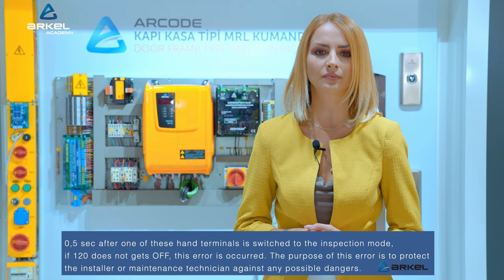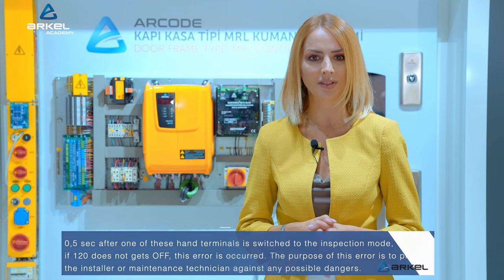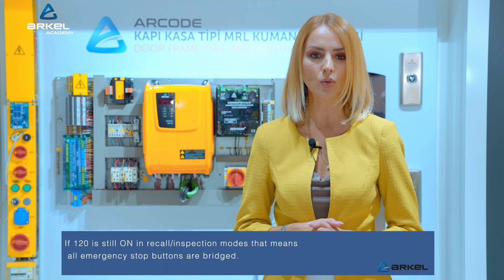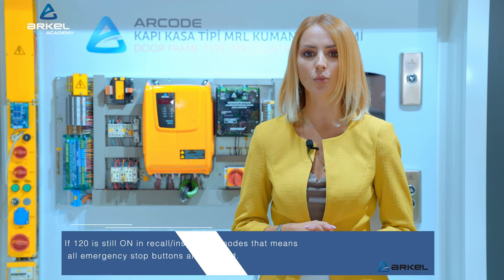The purpose of this error is to protect the installer or maintenance technician against any possible dangers. If 120 is still on in recall or inspection modes, that means all emergency stop buttons are bridged.